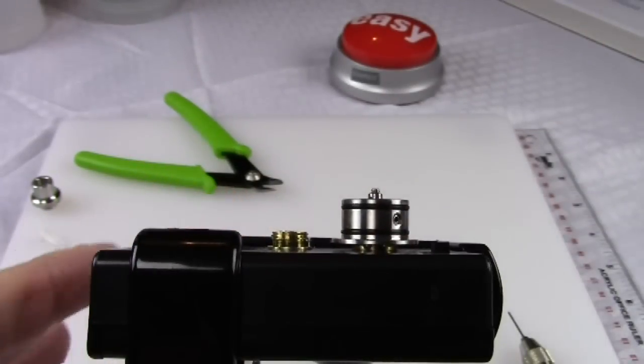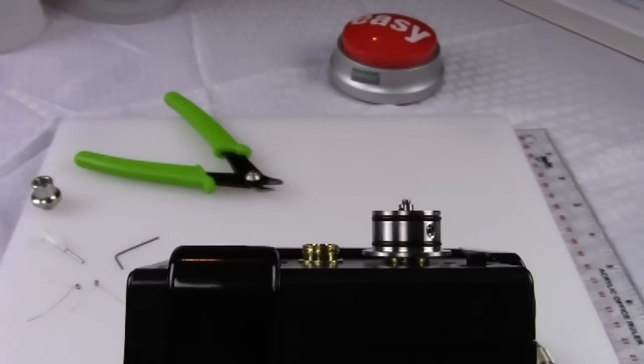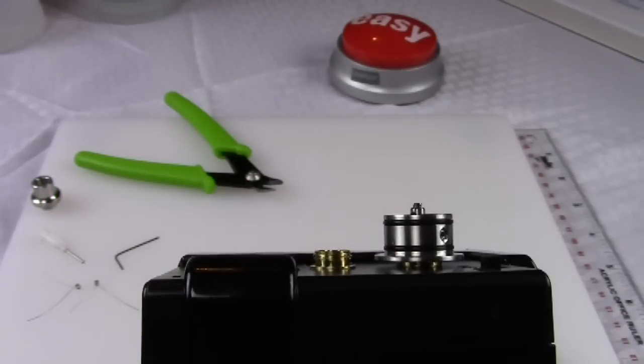I had this atomizer vaping since last night. It's not the most traditional atomizer to build, particularly for a dual coil, but it wasn't incredibly challenging. It's probably not ideal as your first RBA — you might want one under your belt — but I'm not saying you couldn't master it, especially after watching this video.